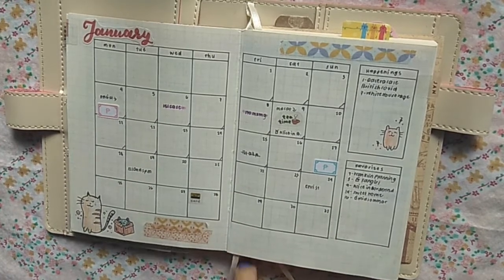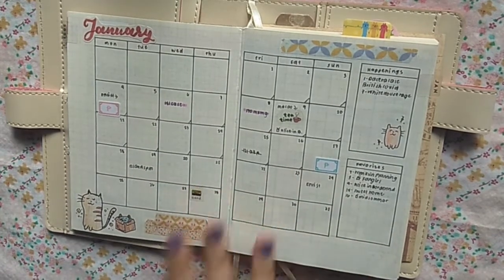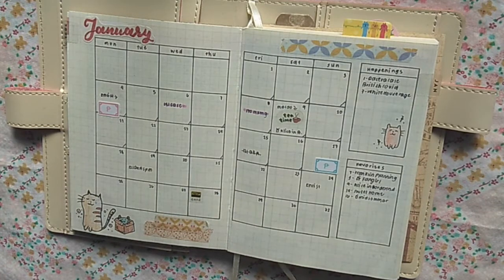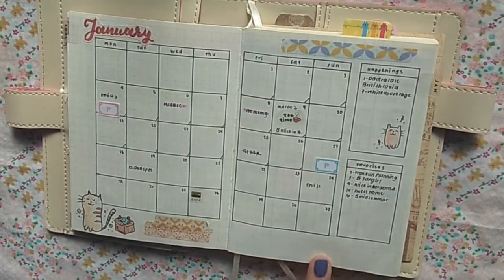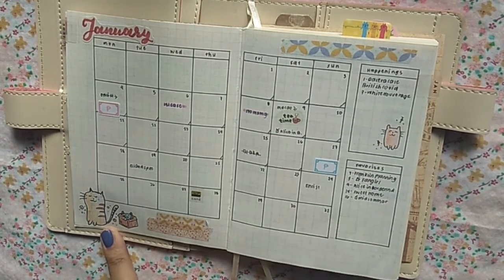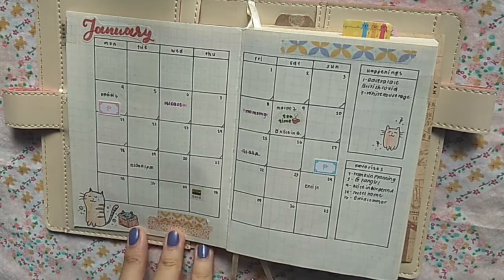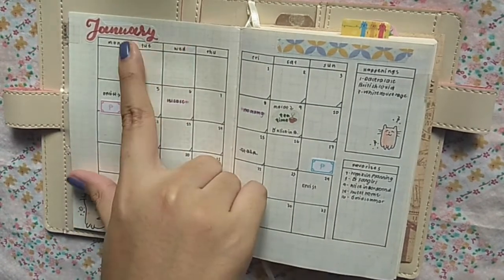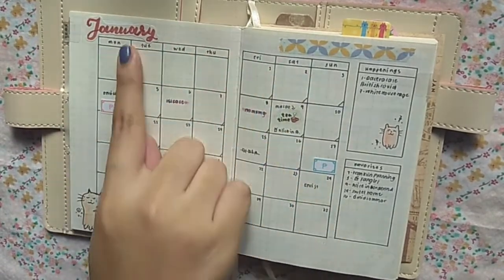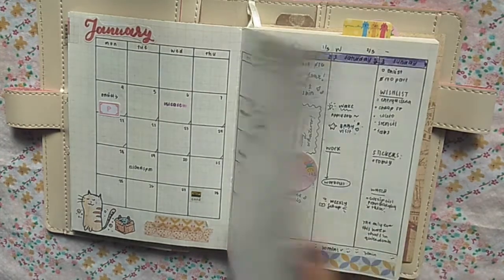I like to make my monthly as minimal as possible because when school is in session there are a lot of deadlines and I need to see them clearly. I highlight them once they're done. For decoration, since I'm new to this notebook, I decided to just add a doodle this month — I searched on Pinterest for cat doodles and copied some. I also added lettering done on sticker paper and stuck it in, plus some washi tape to add more character to the page.